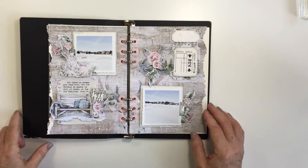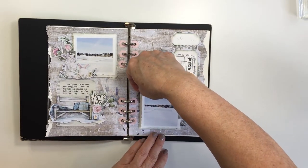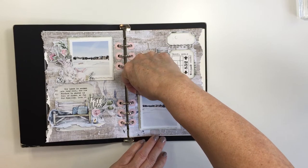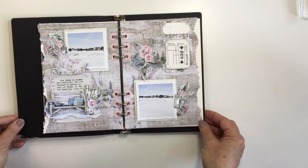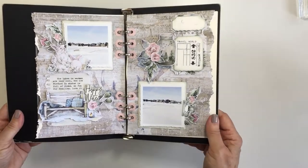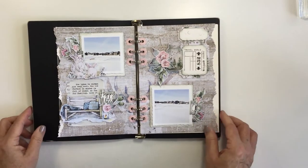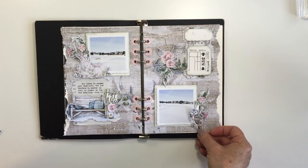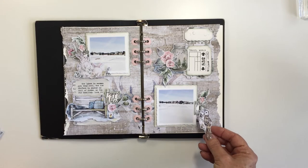So there's all kinds of different things with Studio Light — like I said, there's Art by Marlene, then there's this line here for the planner, so many fun things if you're into art journaling and that kind of thing. But this A5 planner is my jam. I love it — I love the size, I love the proportions. This is a really easy and simple way to create and document your memories.